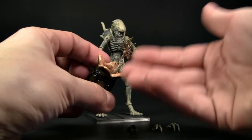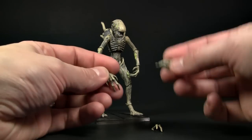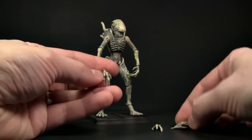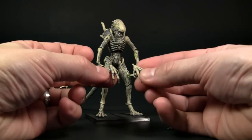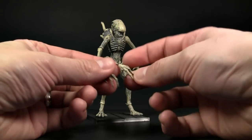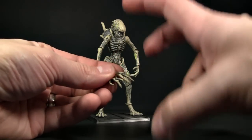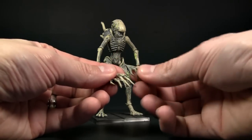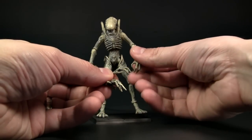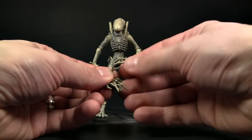It almost looks like he's jumping out. The figure also has variant hands, and what I notice is there are very slight differences between them — there is enough difference to have separate ones, but the attention to detail is amazing. The variation between the two is really just a slight movement of one finger; this one is a little more closed up.